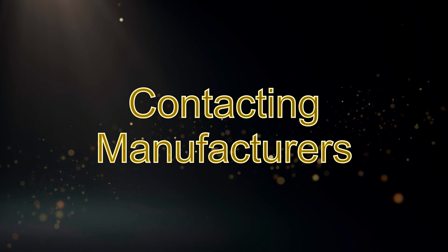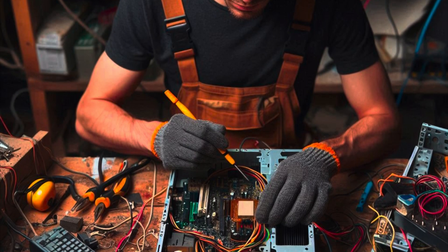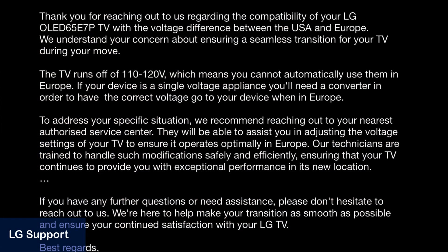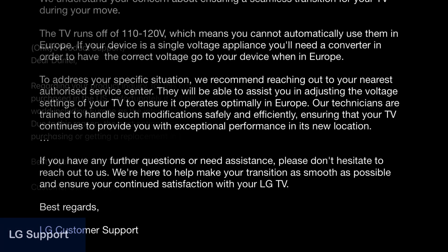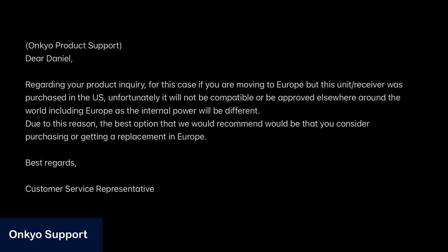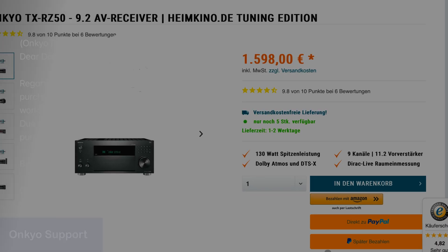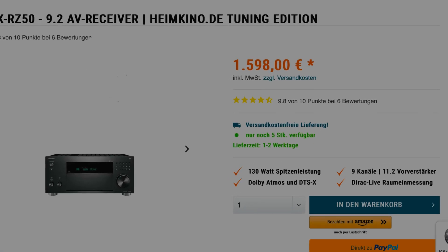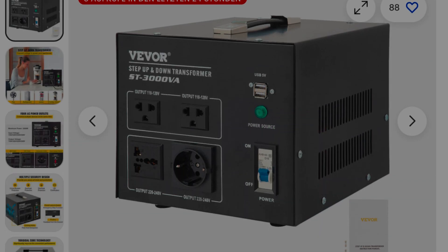I asked if I can have these kinds of electronics fixed by a technician. LG pretty much told me to find some local repair shop, which I wasn't able to find in my area. And Onkyo went a step further and told me to rebuy my $1500 AV receiver in its 220 volts version. Not really the support I was hoping for.